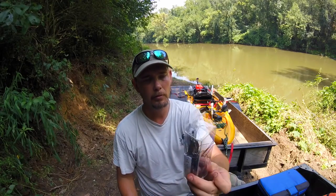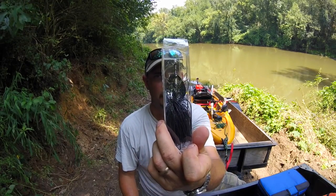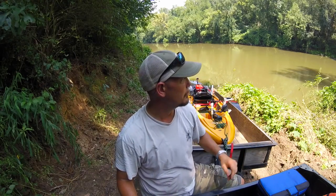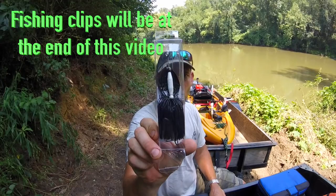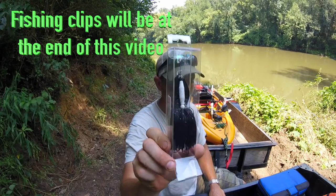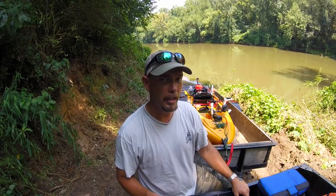Here's an all-black one, and I'll show you some clips of me using these baits this morning. Here's a black and white one. I really like these baits.